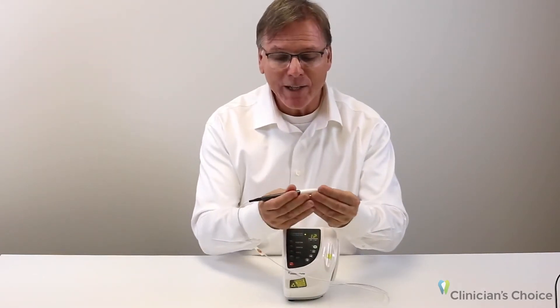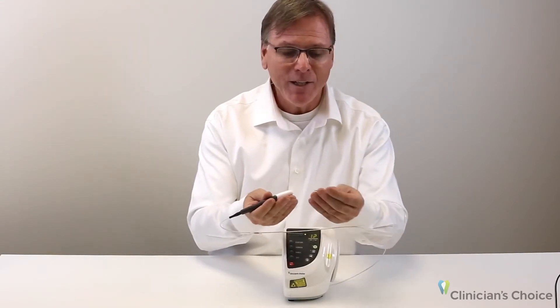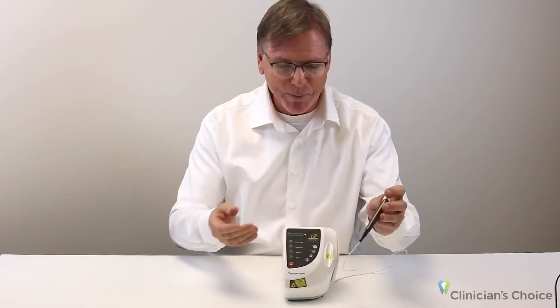For those of you that have had a laser in the past and had to cut and cleave the tip, these are disposable tips that fit right on and they're ready to go. That makes this invaluable when you want to reach for it for those times where you really didn't think you needed it.